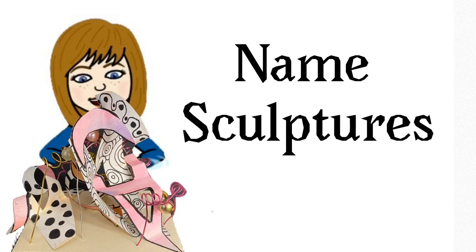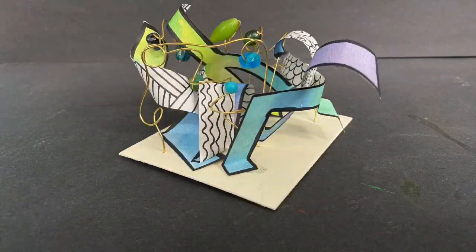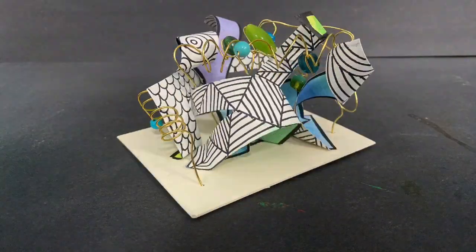Hello artists! We've looked at sculptures by several different artists and now it's your turn to make your own. Sculptures are three-dimensional, which means that they have to be interesting to look at from each and every side. Are you ready?